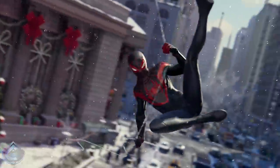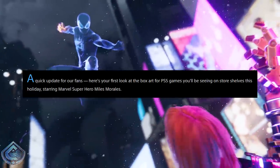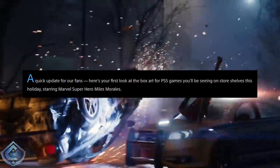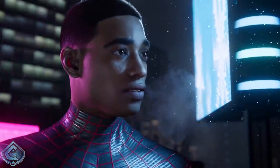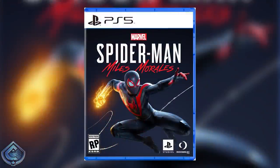Here's what the PlayStation blog post itself said: 'A quick update for our fans — here's a first look at the box art for the PS5 games you'll be seeing on store shelves this holiday, starring Marvel superhero Miles Morales.' And attached are the images you're going to be seeing on screen — that is what the PS5 box art is going to look like.